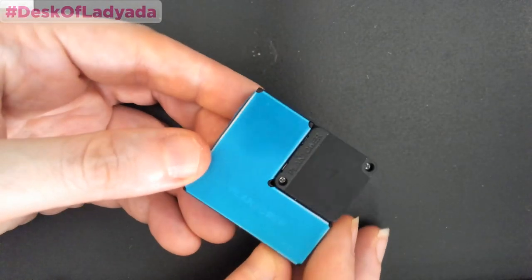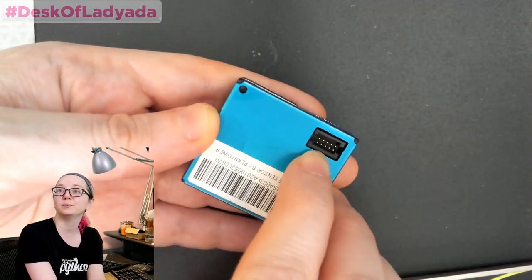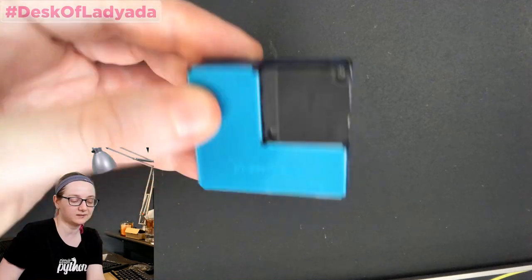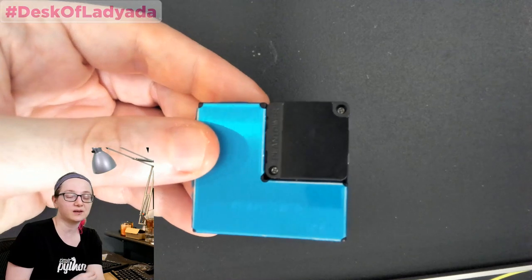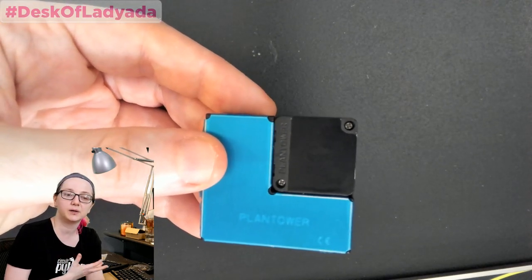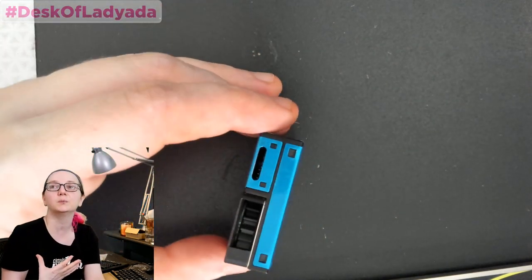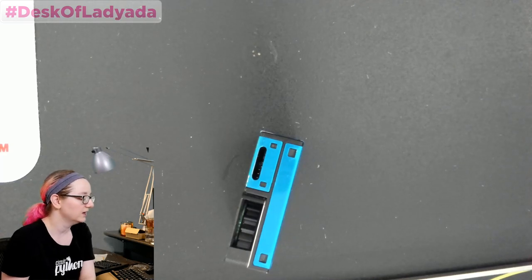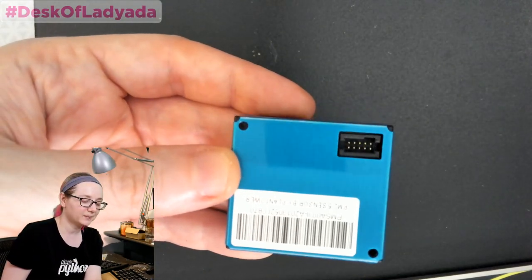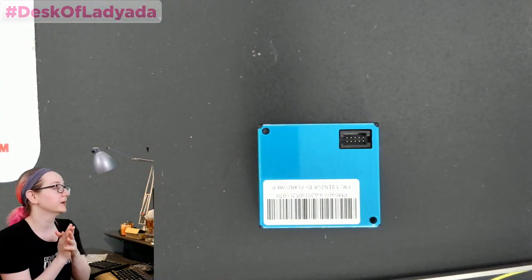This is a pretty cool sensor — it's from Plantower, a company that makes air quality sensors. It has a little fan, and it plugs onto a PCB via this connector rather than with a cable. It's an I2C-capable air quality sensor, and it's nice and small. A lot of air quality sensors are UART only, but this one is I2C, which makes it a great pairing for single board computers like Raspberry Pi, BeagleBone, Coral, or NVIDIA — they often don't have an extra UART but do have I2C. I got these sensors in and needed to find the matching connector, since it doesn't come with one.